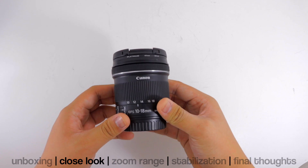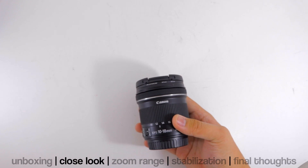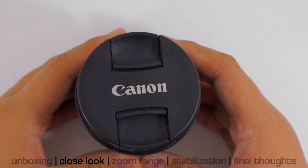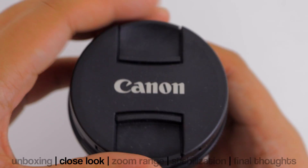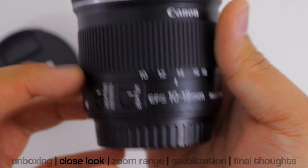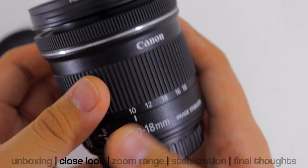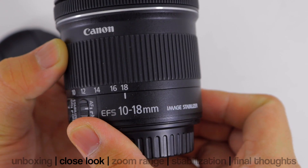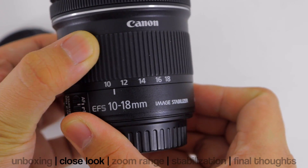What is up guys, Aerolf Mori here back again with another video review. Today we'll be taking a look at the 10-18mm f/4.5-5.6 Canon lens. This is an EF-S lens, so it's exclusively for APS-C sensors and not full frame sensors. The focal length goes from 10 to 18mm.